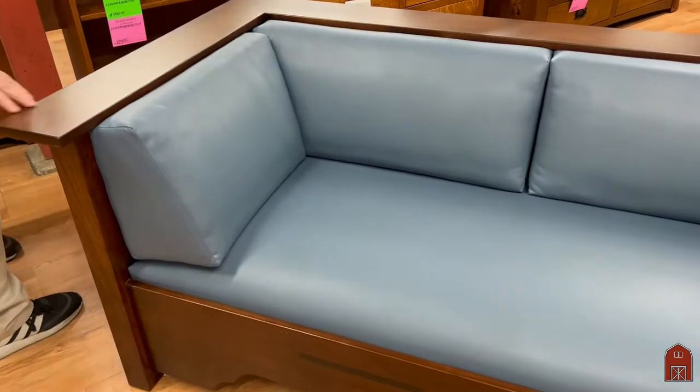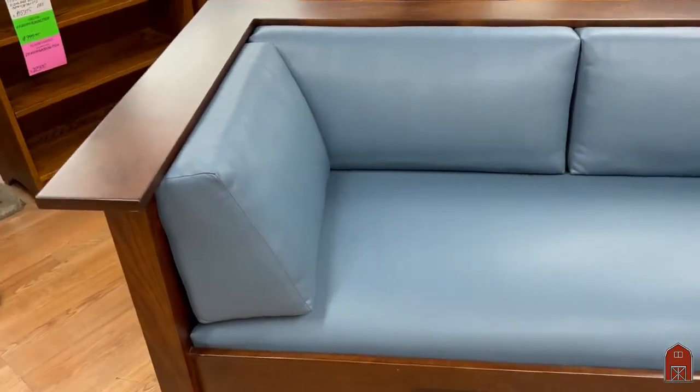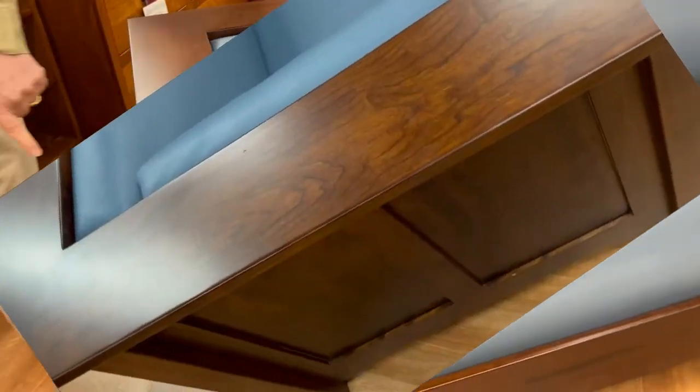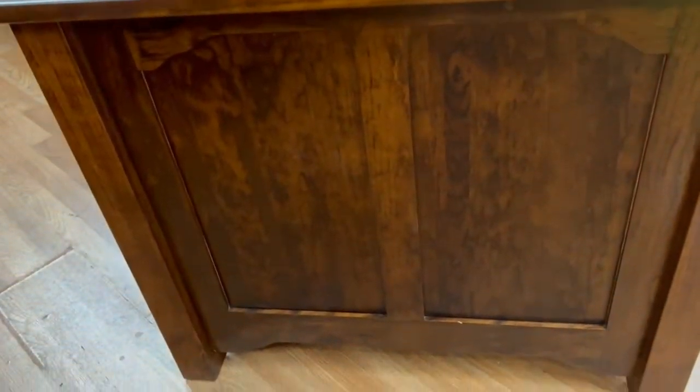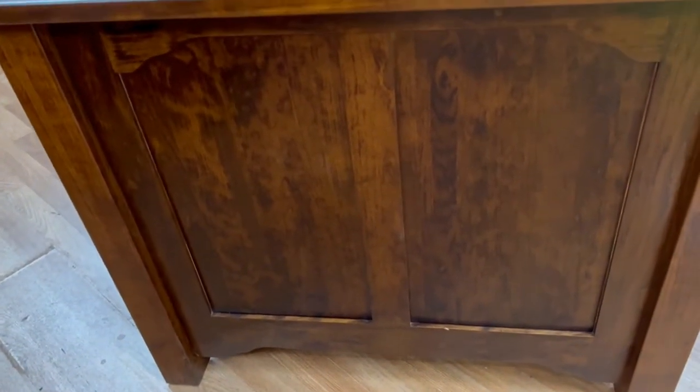You will note on the side panels we duplicate the cloud lift details. On the back side it is beautifully finished as well.